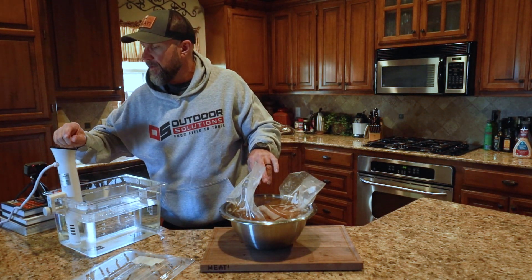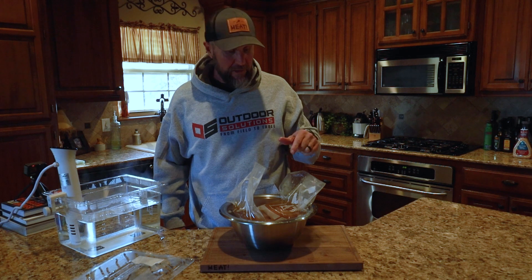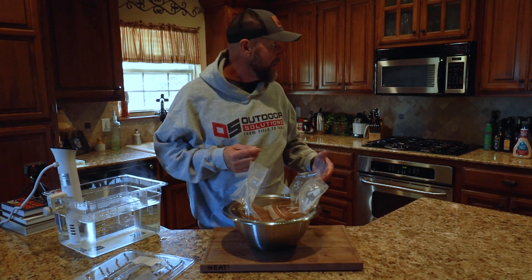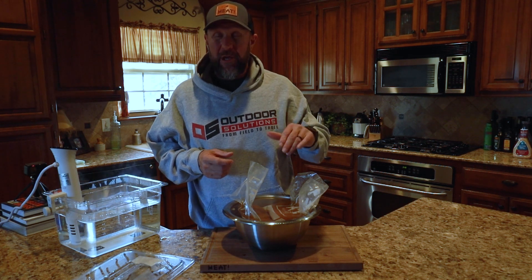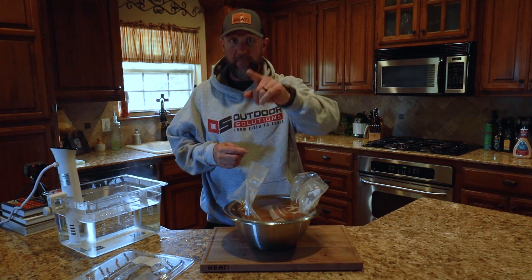We're going to do things just a little bit different than what you would normally do with a Reuben, and this is the part that Debra's a little bit worried about. She now knows what I'm doing - she's been in the kitchen nosing around. So we're going to let this chill, and then we'll start putting our sandwich together. It'll be dinner time by the time it's ready to go.